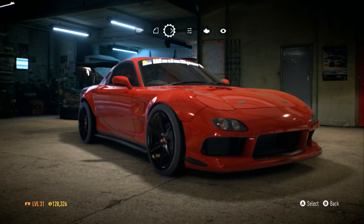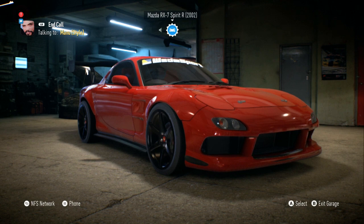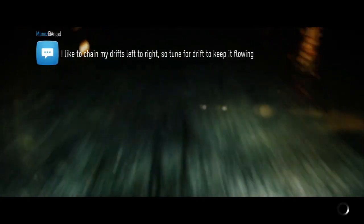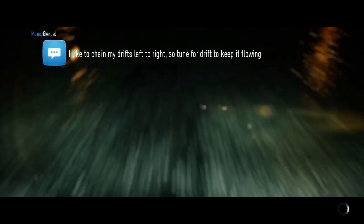And that's my car! I'm gonna take it for a little spin real quick before I end the video to see how it rides.